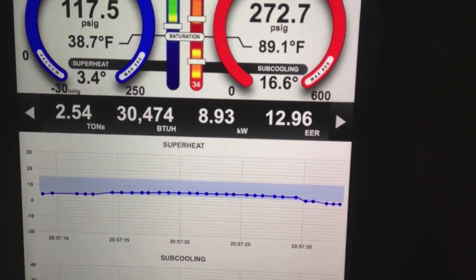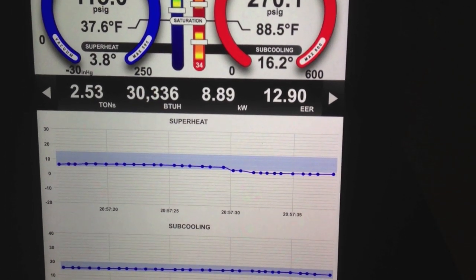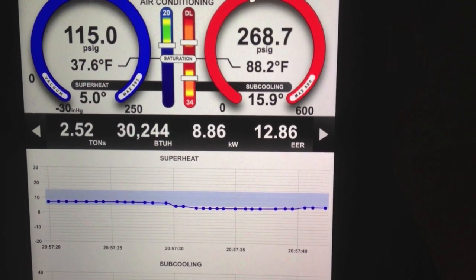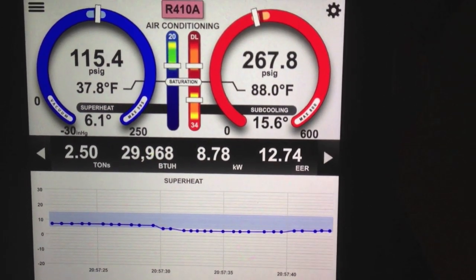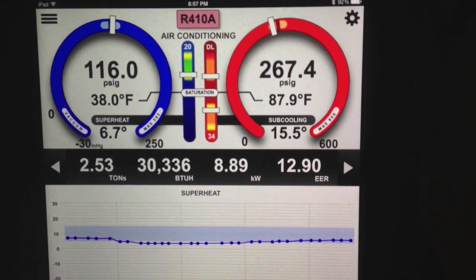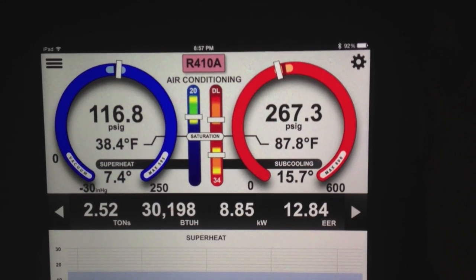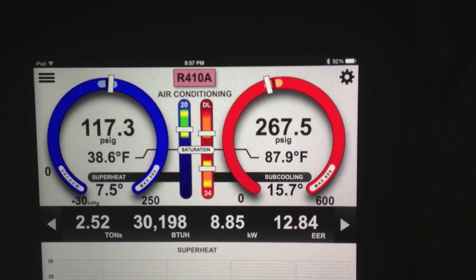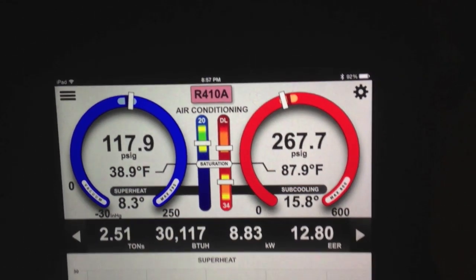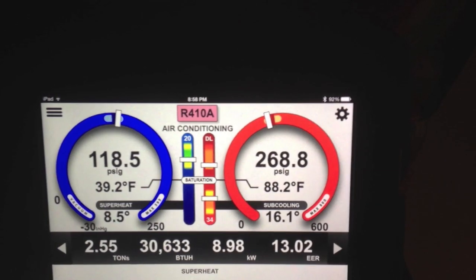The other thing you'll see here is my superheat. My valve is hunting a little bit — it's down to about 4 degrees in superheat, down below the target. Now it's coming back up again, so it is bouncing around a little bit. Just cool to see that. And we're up to 2.53 tons and 30,000 BTUs.